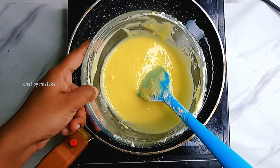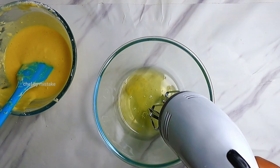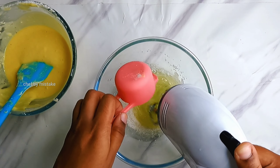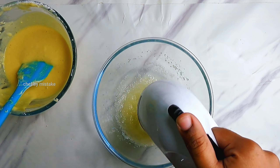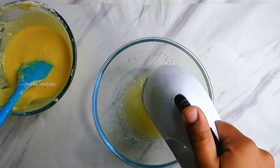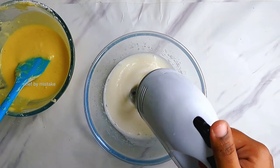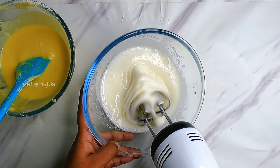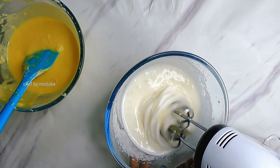We will finish it in a double boiler method. We will add these 3 egg whites. This is 55g of sugar — the moderate sugar for the cake. For more sweetness, we will add some sugar. Now the egg whites are fluffy and we will beat it.